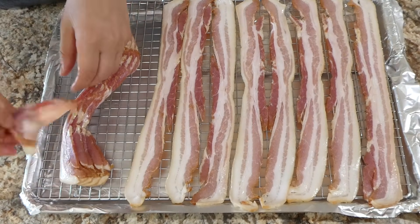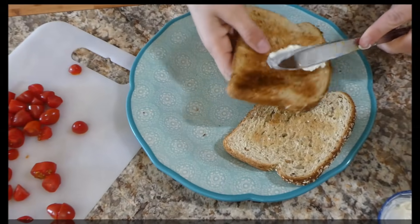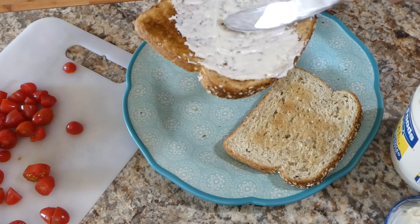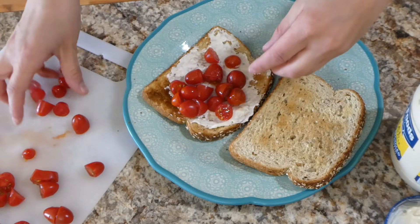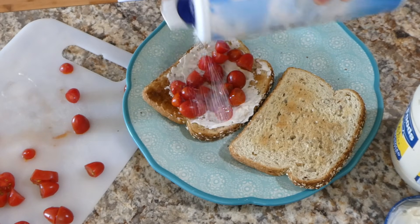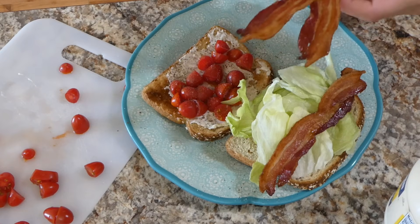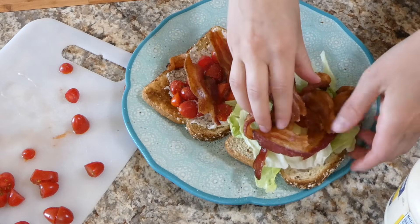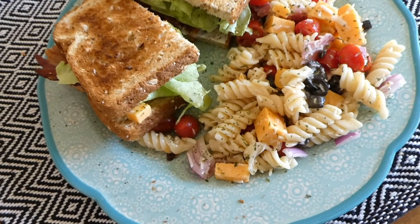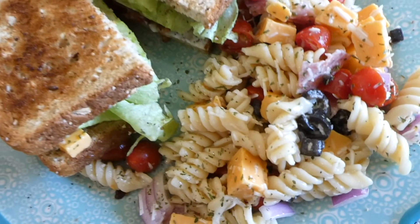Now that our bacon is cooked we're going to begin assembling our BLTs. Everybody knows how to assemble a BLT, but I just used some mayonnaise along with some cherry tomatoes — the cherry tomatoes have been good in my store recently — and I added some salt and pepper on top of those, then some iceberg lettuce and my bacon. I like BLTs with avocado too, that makes them yummy. Here's my plate all plated up with the pasta salad — that pasta salad came out perfect, and a BLT is just the perfect summer meal.